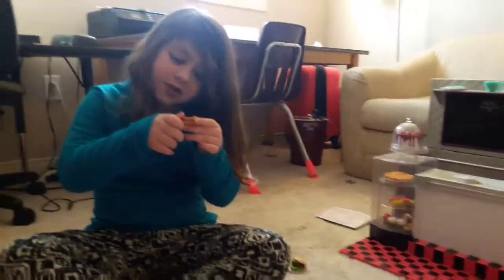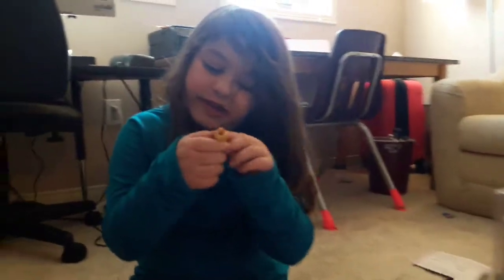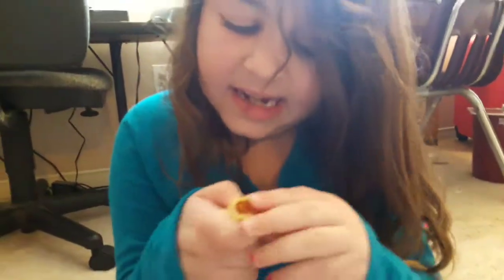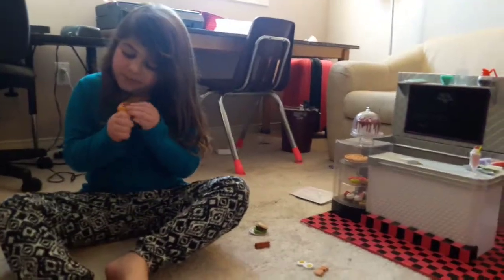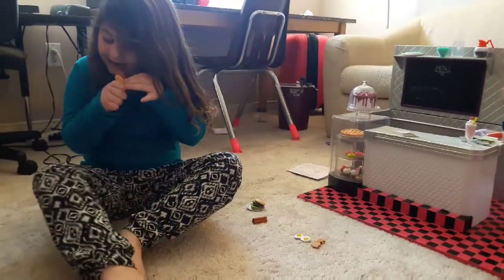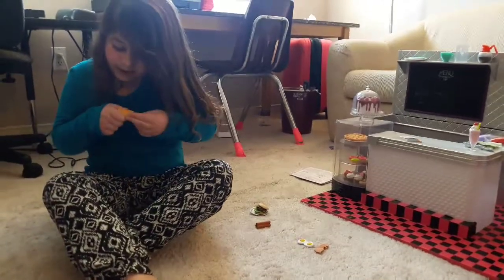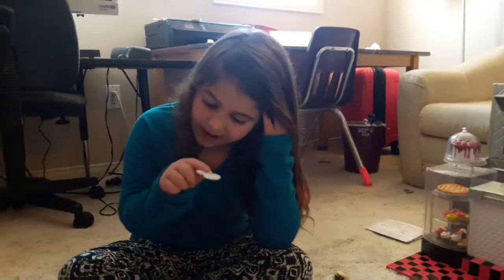We've got sausage — three pieces clumped together — which you can put on a breakfast plate. There's also a hot dog with a detailed bun where the meat actually comes out. On one side it looks like there's mustard, and on the other side it's blank, so if you don't like mustard you can put it in the other way. The bun just opens up and the meat fits right in.